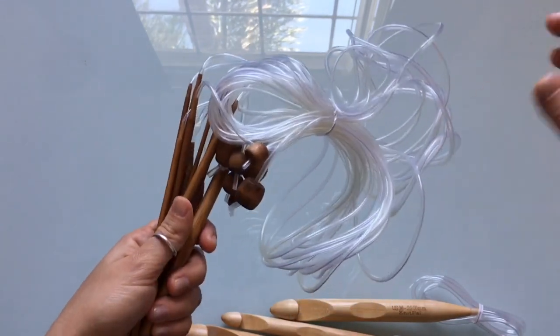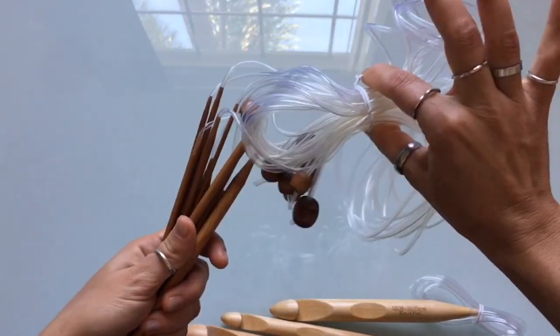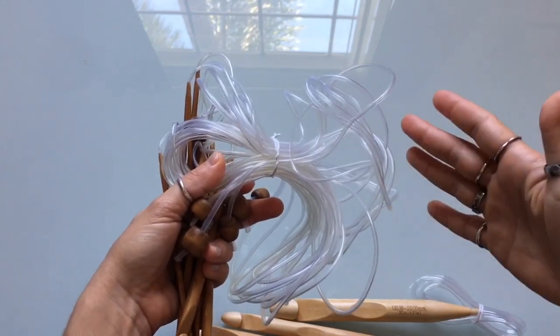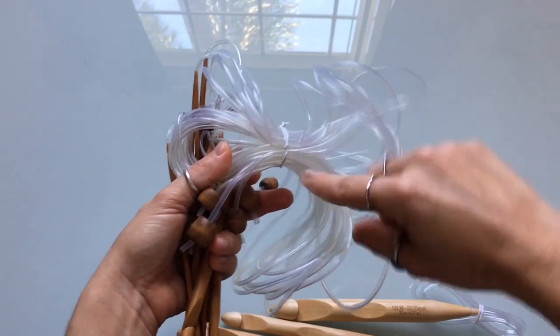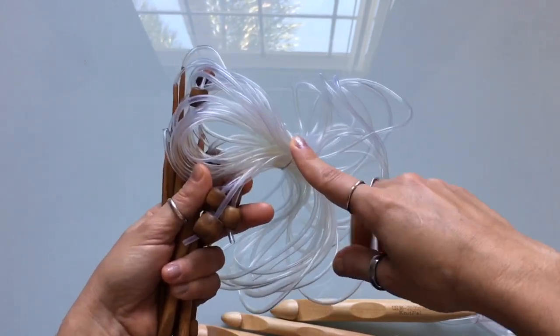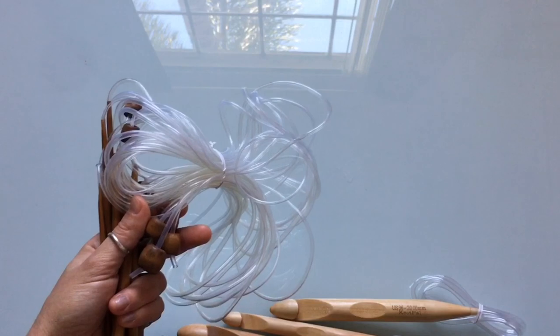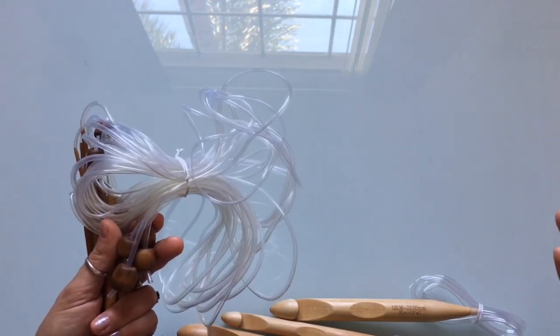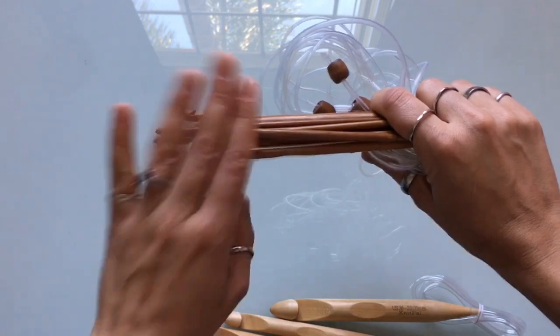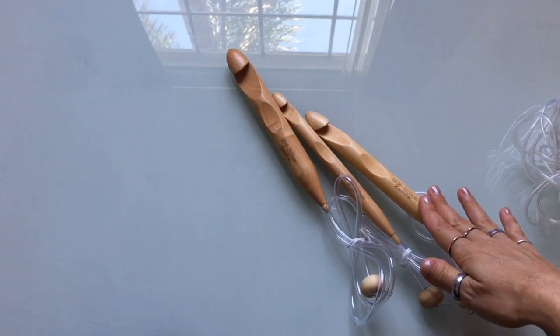The 40-inch cord does get a little uncomfortable for smaller products like sweaters. For sweaters I tend to use the shorter cord. The 40-inch is great for blankets and large projects. You can also get these in 56 inches. If you can't decide between blankets or slightly smaller projects, go with the middle size — I think she's got a 32 or 36 inch — it's a lot more versatile so you only have to get one set.